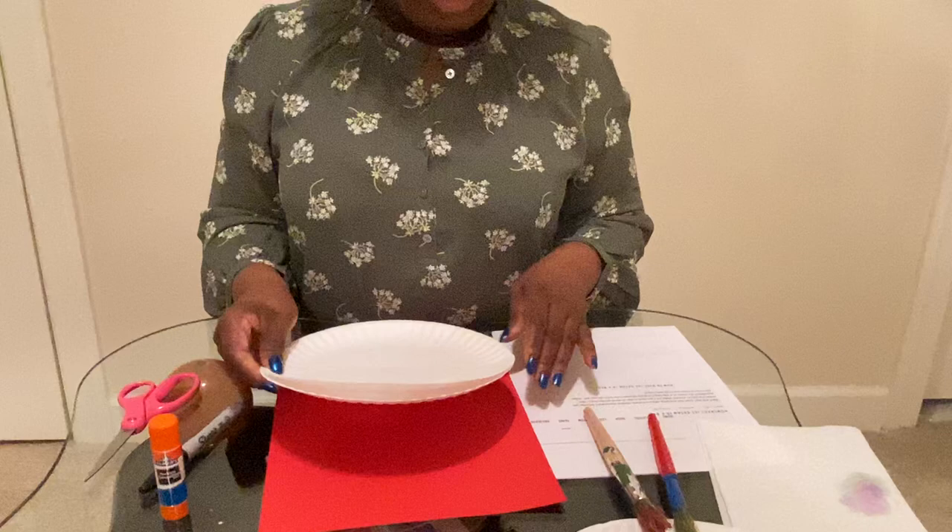Okay, this is what you're going to start doing. Take your paper plate, get your scissors, and cut it.